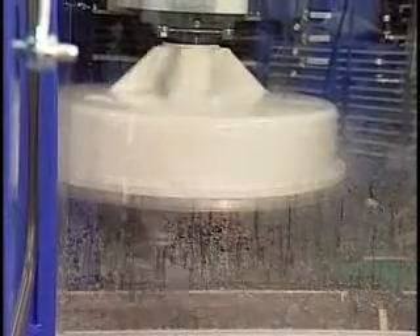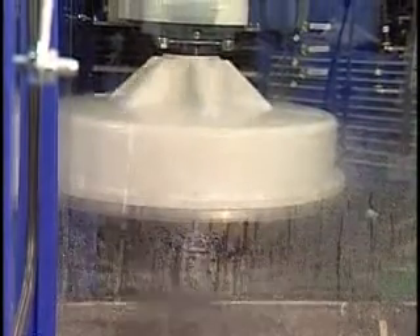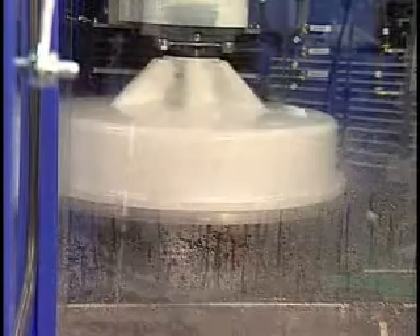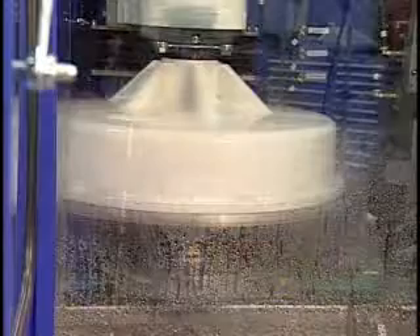During the deburring process, the part is drenched in liquid to keep it cool and to extend the life of the brushes. To further assure maximum brush life, the system automatically compensates for brush wear through a proprietary software program developed by Abtex.